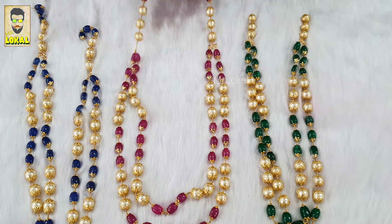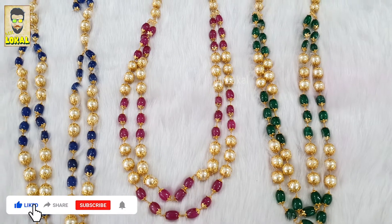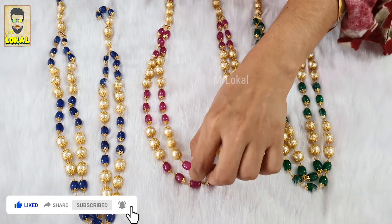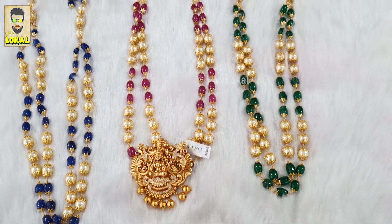You can wear this on any sari — any pattu sari — wear only this and you can carry it really well. Or if your outfit is heavy and you wanted to wear something really heavy, you can actually keep a nagashi pendant at the bottom and see how elegant it's looking.